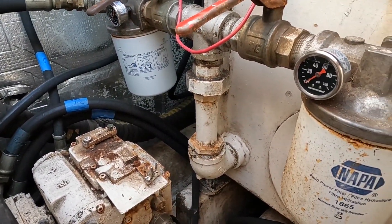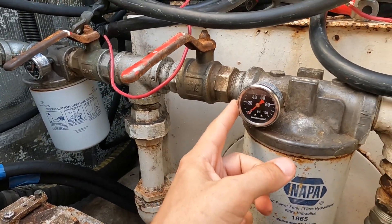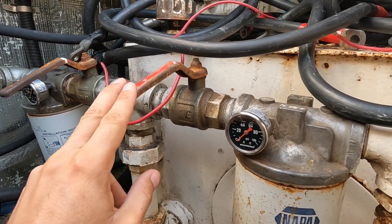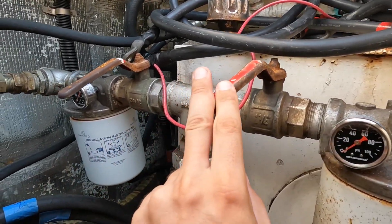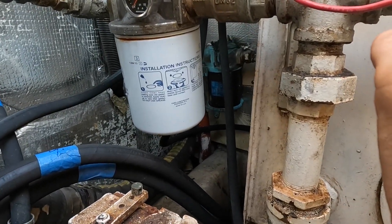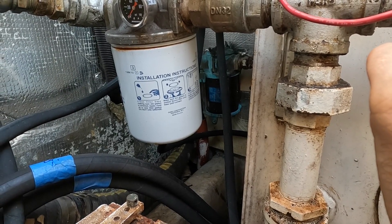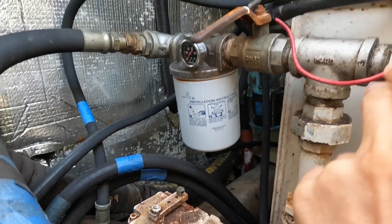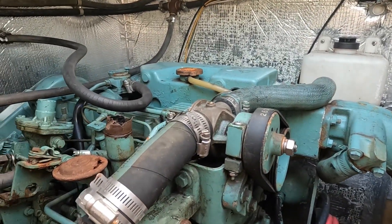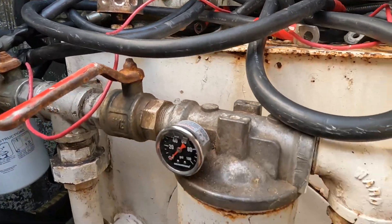We have oil filters, gauges — I have no idea what they're for — some valves. There's another filter of sorts there; I guess that's for the hydraulic fluid. Anyway, this is all going to go away. I'm putting batteries and electric motor controllers in here.